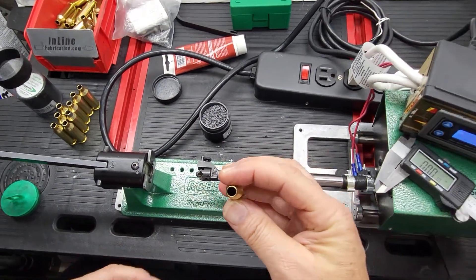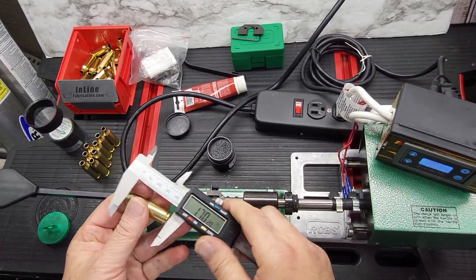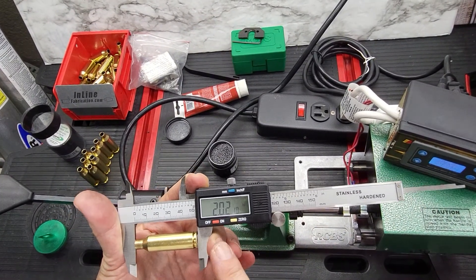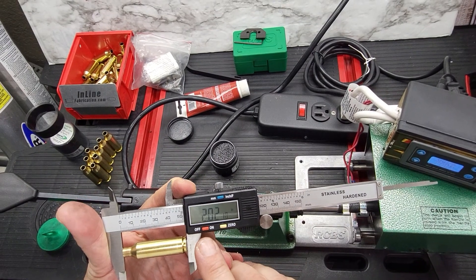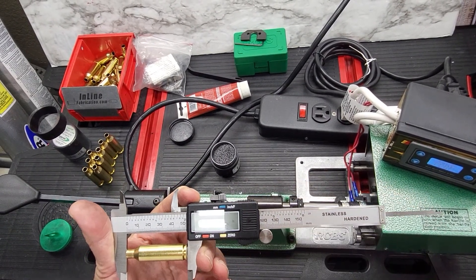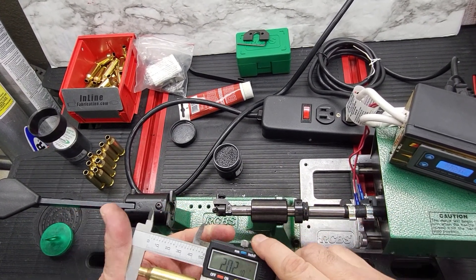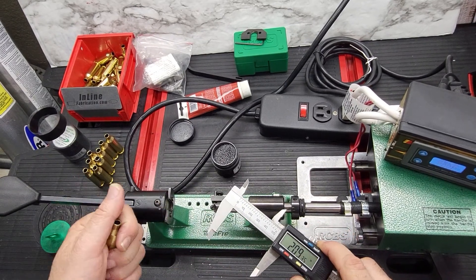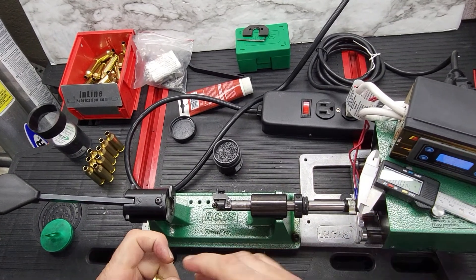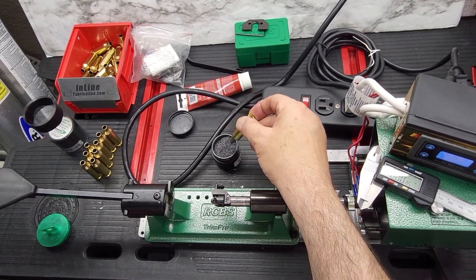We need to trim it to the right length. This has been fired once and measures two inches and 21 thousandths. It should be trimmed to two inches and 15 thousandths. However, I set up my machine to cut at two inches and 18 thousandths.